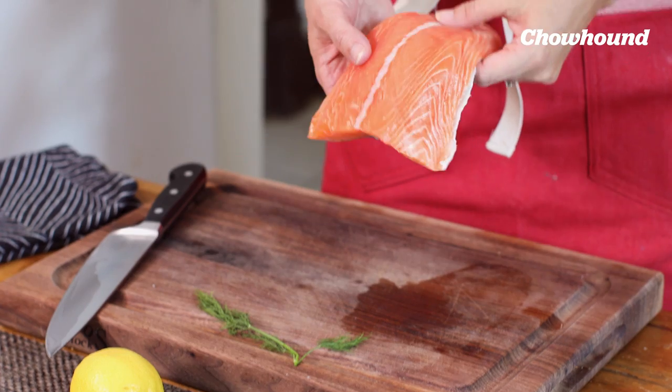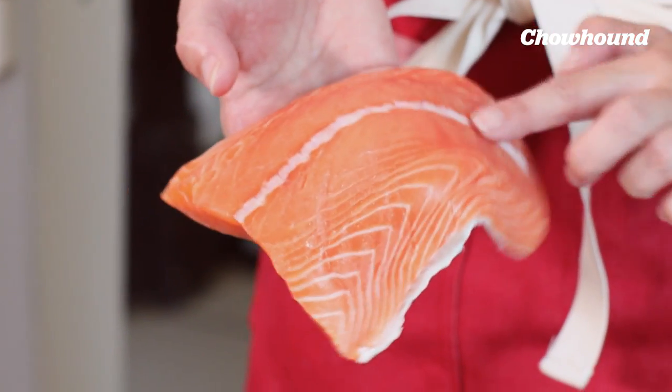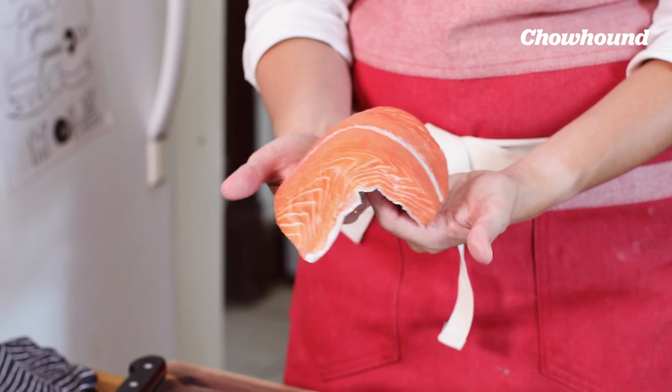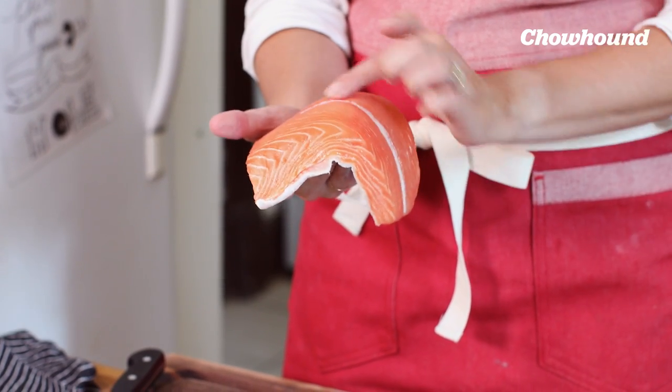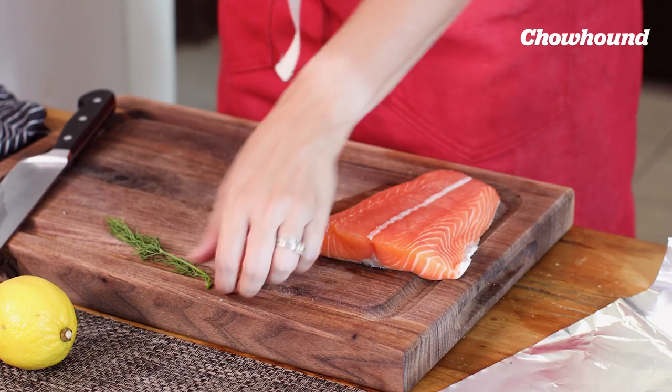This is our lovely filet of salmon. You always want to check it for pin bones first to make sure that they've all been removed. An easy way to do that is to lay it over the back of a bowl, and any little bones are going to pop up, and you can easily pull them out with a pair of needle-nose pliers or some tweezers.